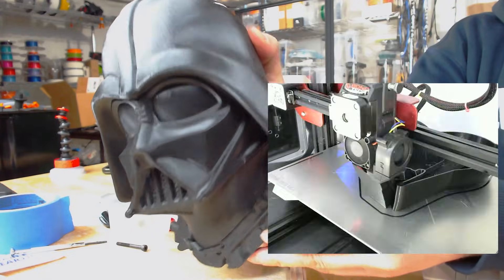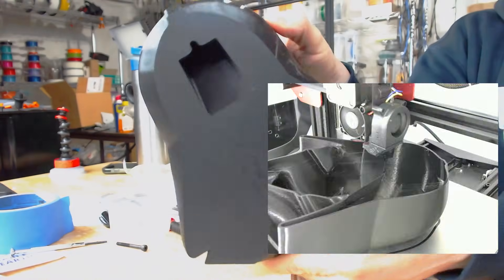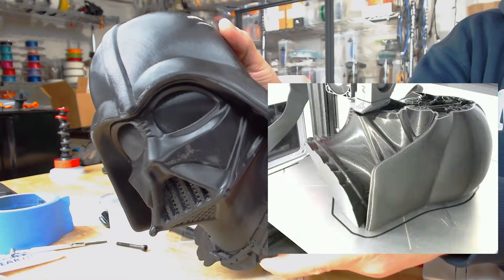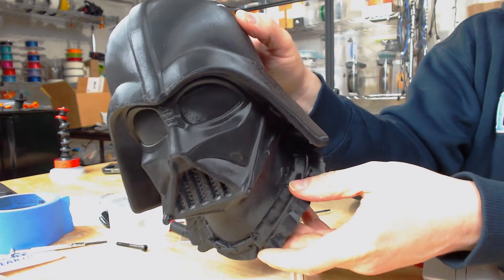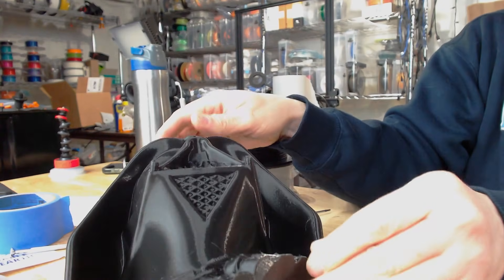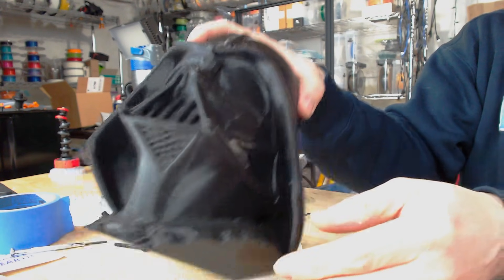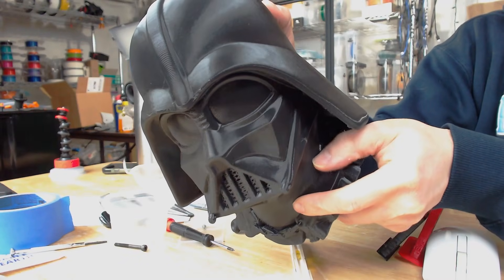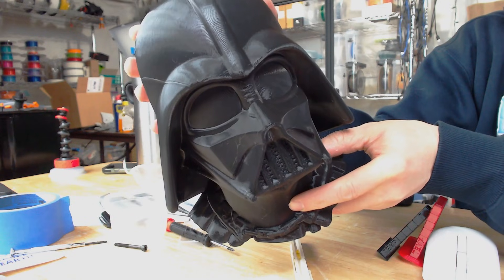Check out this Darth Vader print — it came out amazing. Took about 28 hours. It's actually got a little notch in the back if you wanted to hang it. This came off Printables — I'll put the link in the description. No support was needed and it's just a really excellent print. Oh Darth, you're such a good role model.